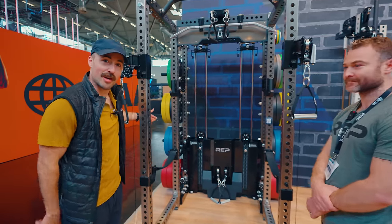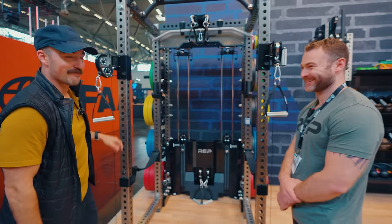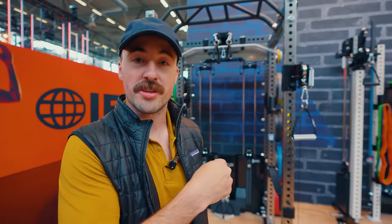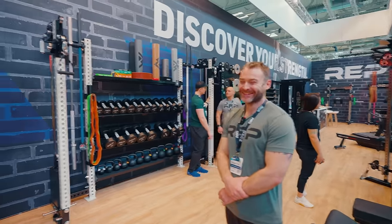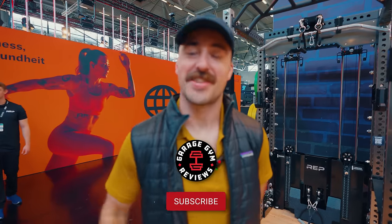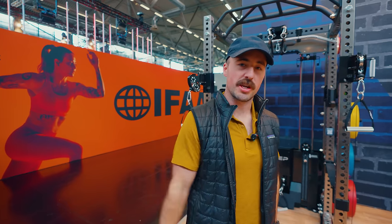If you want the 2.0, just sell your 1.0 — don't sell it to me though, I'm buying the 2.0. Sam, thank you. This has been Coop from Garage Gym Reviews. We'll put a link below the like button where you can check out the 2.0. If you'd like to see any reviews — because this wasn't a review, this is a first look — make sure you subscribe, that'll be coming soon. We'll see you next time. Peace.